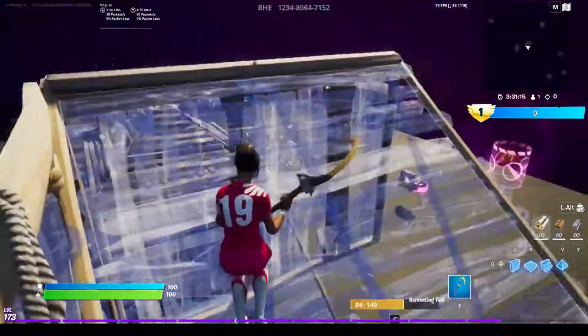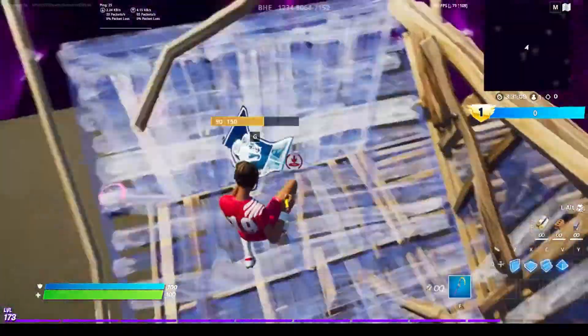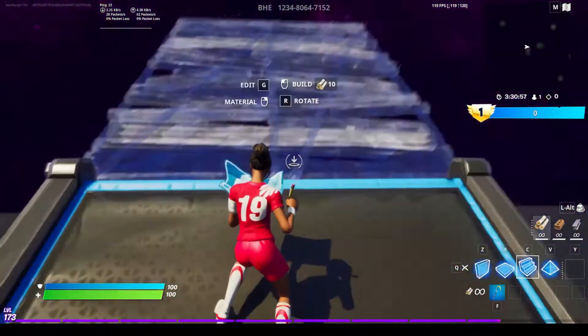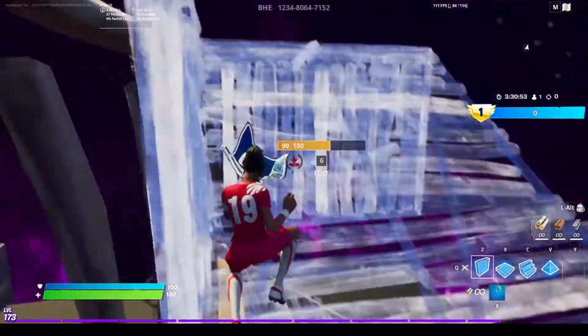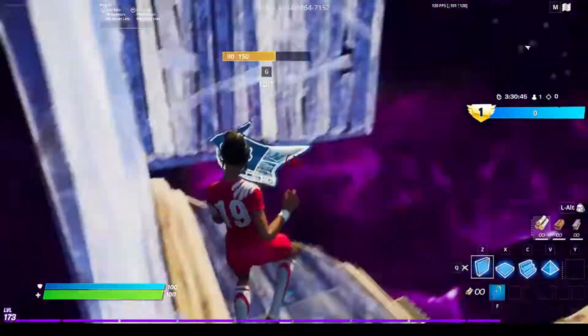How to crank 90s and do edits like this. It's very simple. First, this is the simple 90s — the default 90s. You start cranking like this: wall, wall, wall, wall, stair, wall, wall, stair. Just keep doing this.